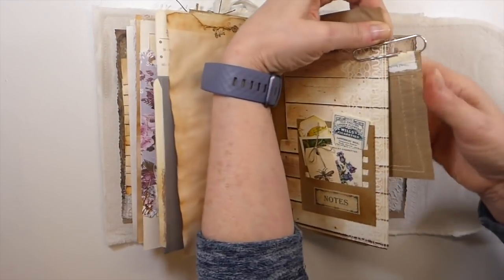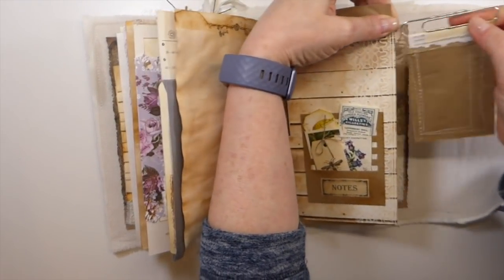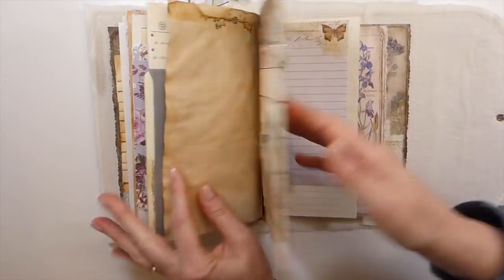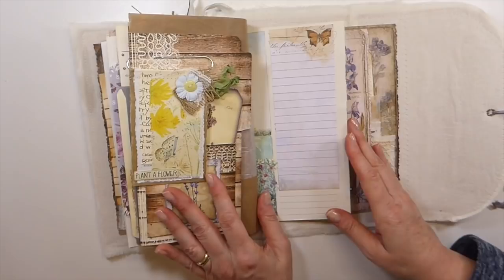Yes, I hope she's happy with it. This is a new customer. You're always a bit nervous — you want to make sure everybody's happy with what they purchased. So yeah, I hope she likes it.